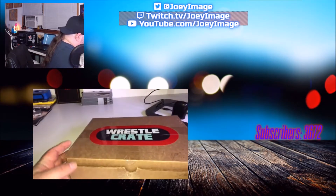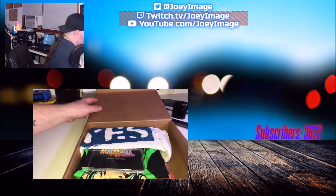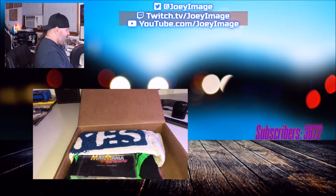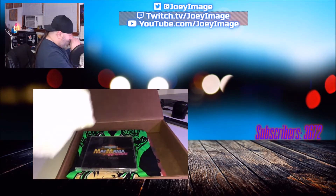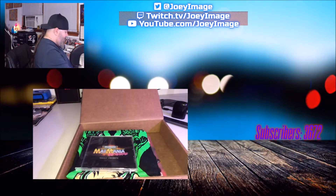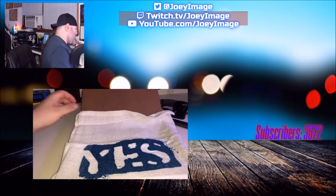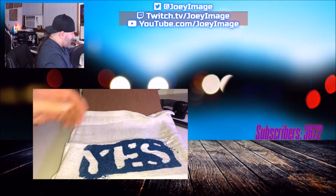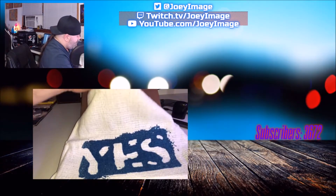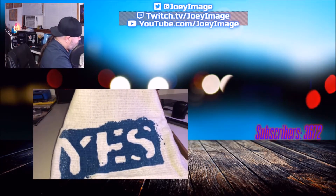Let's get to the first item right on top, which is a Brian Danielson — Daniel Bryan. Yes, it's not a towel, it's almost like a wash cloth, like you'd use in a shower, or maybe a dish towel. Pretty cool, really like the stencil on there.